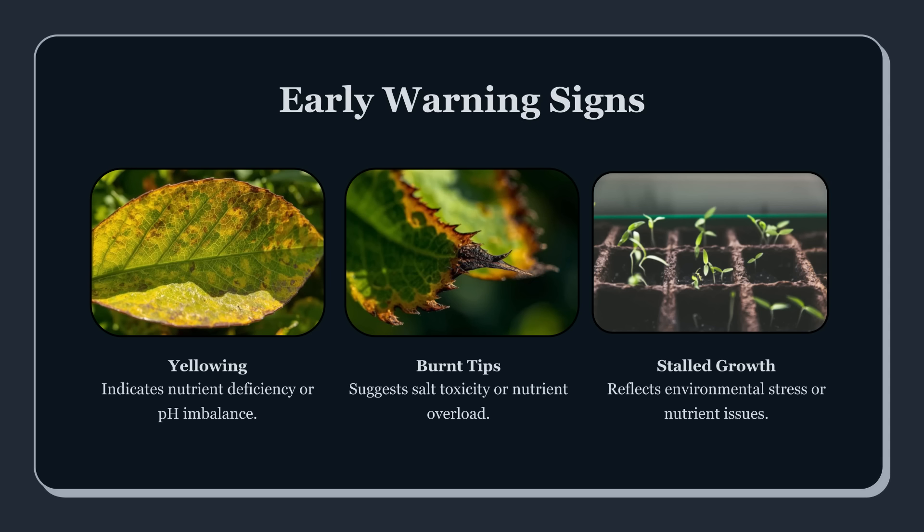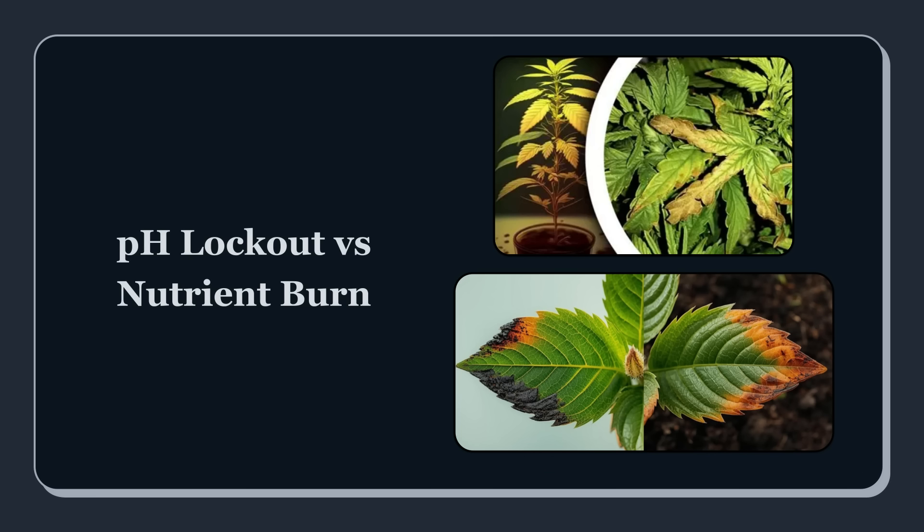Let's start with rapid reaction — spotting the SOS. The first signs you'll usually notice are discoloration and texture changes: yellowing that spreads quickly, brown crispy tips, edges that look burnt, leaves that claw or taco, and a general lifeless look where the plant stops drinking the way it normally does. Stunted growth is a huge clue too, because when the root zone is off, the plant doesn't just look worse — it stops building new tissue like it should.